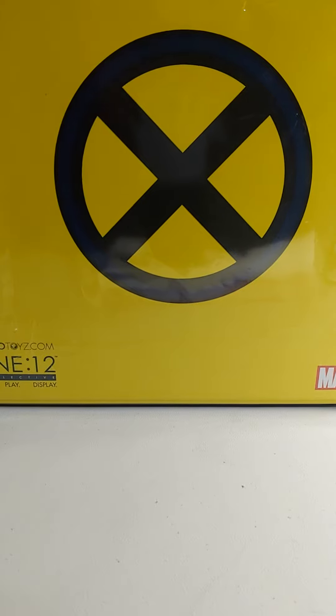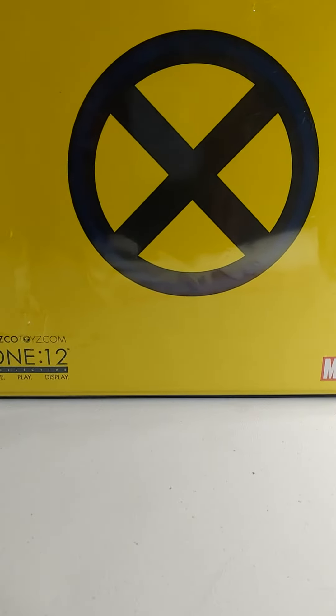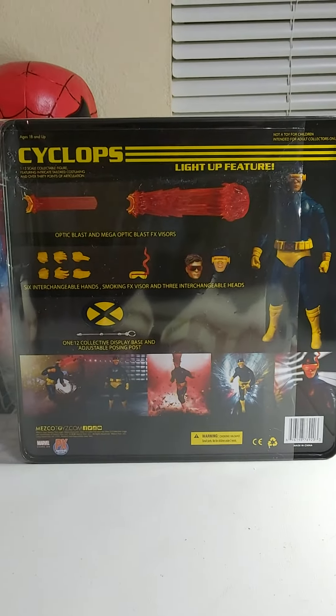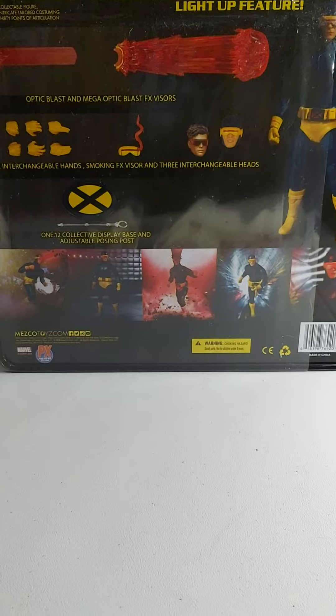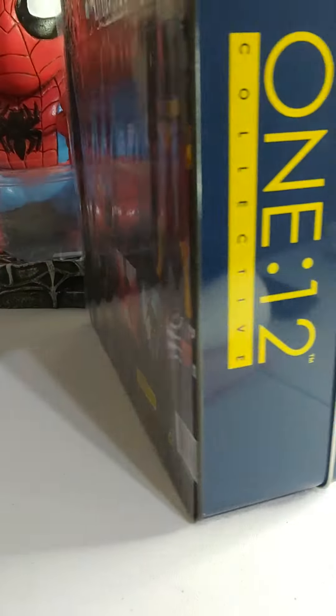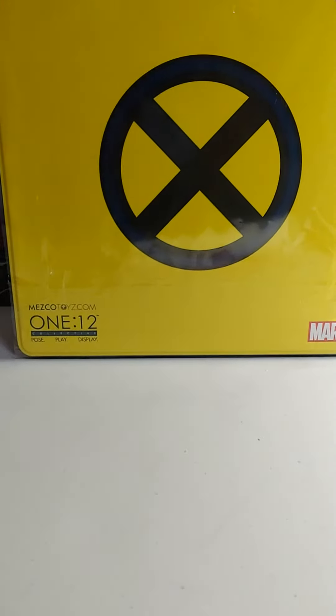Hey guys, let's get started. This is my first review — the Mezco Cyclops figure. This guy is awesome. I got this figure from a comic book store for about $100 and I like it a lot. Let's get it opened and get the plastic off.